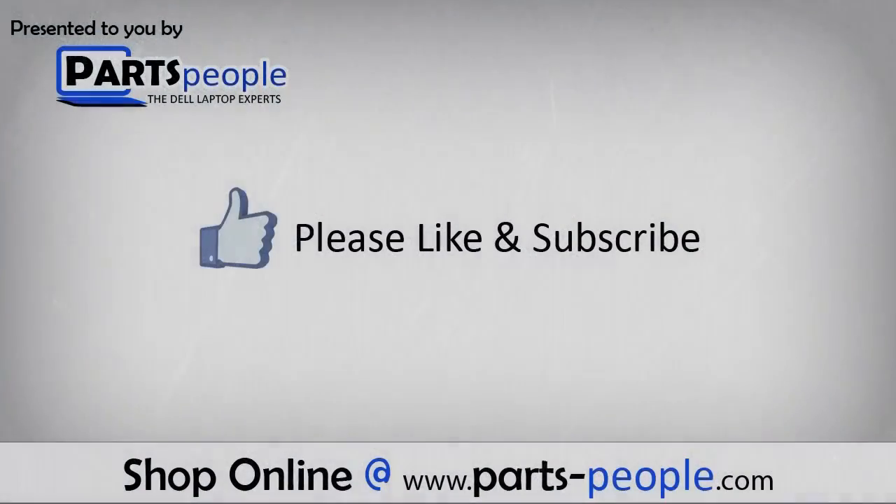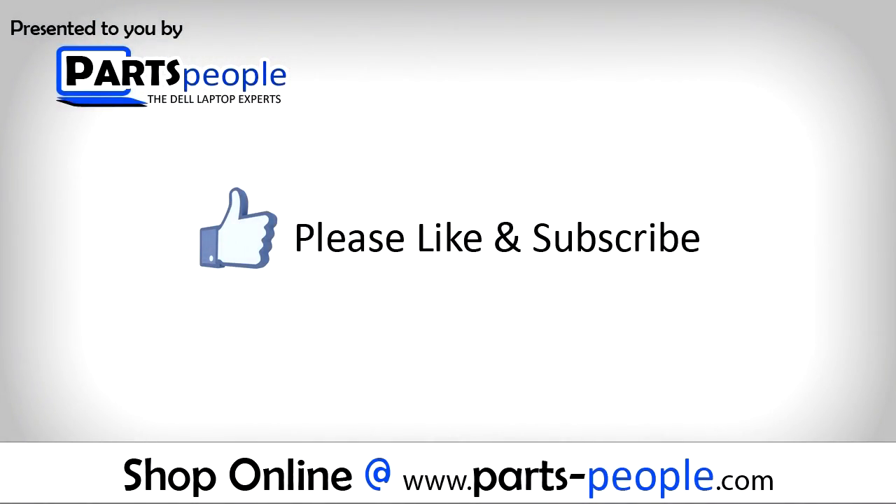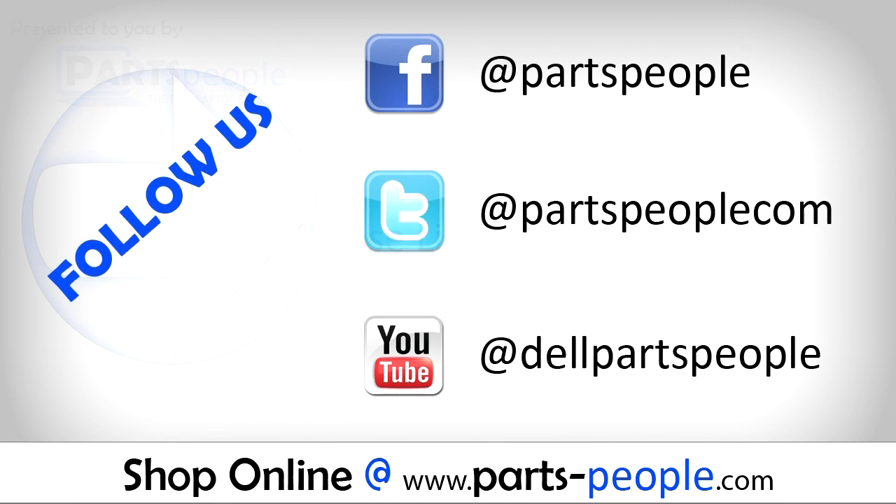We hope you have found this tutorial useful. All parts discussed in this tutorial can be found at partspeople.com. Thank you.